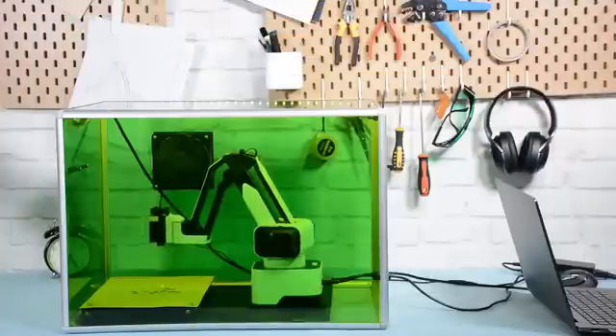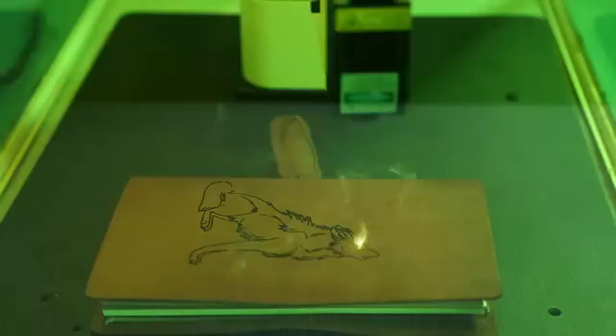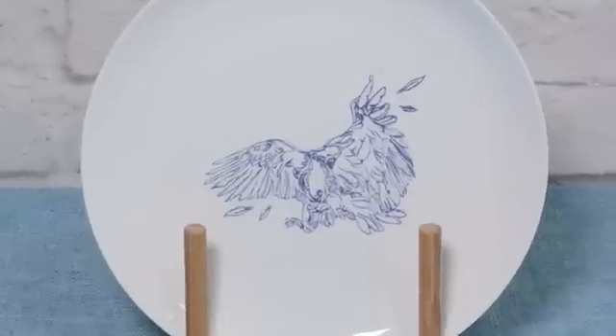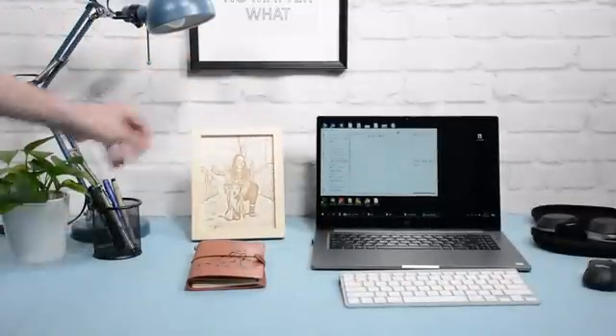Hexbot can be a laser engraver that lets you make things by engraving on either softer materials like wood and leather or harder materials like porcelain and aluminum. You can make a meaningful gift for your friend or some personalized stuff for your own.